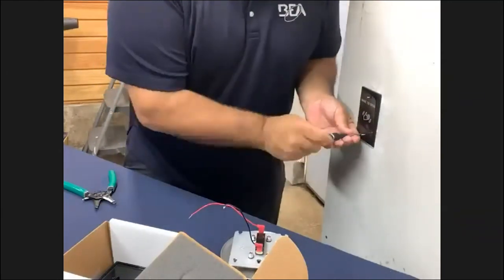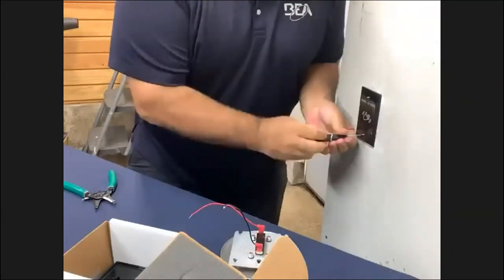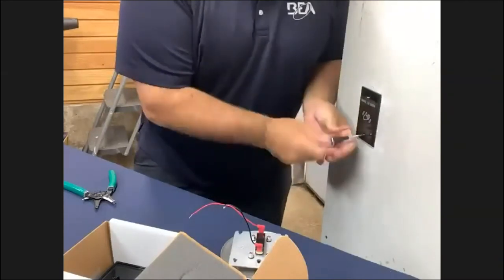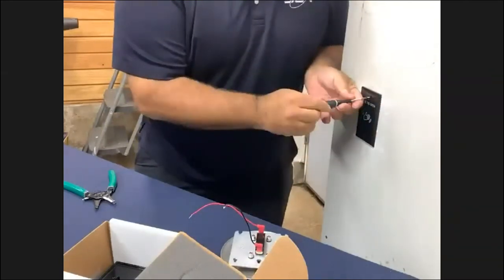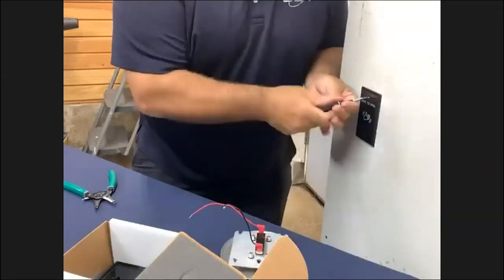This is the process for changing a push button to a touchless switch — not very difficult, not very time-consuming in real time.